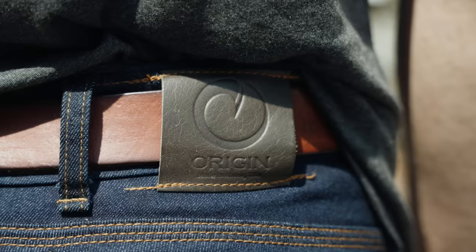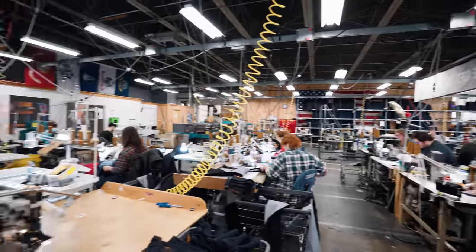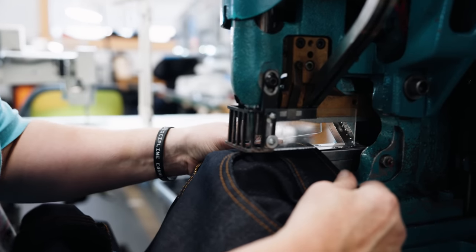Anything you buy from Origin, you're not just buying an incredible pair of performance jeans. You're supporting these people behind me, feeding their families. Without them, this is not possible.